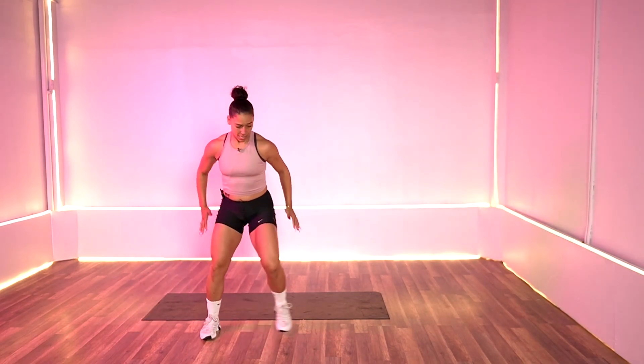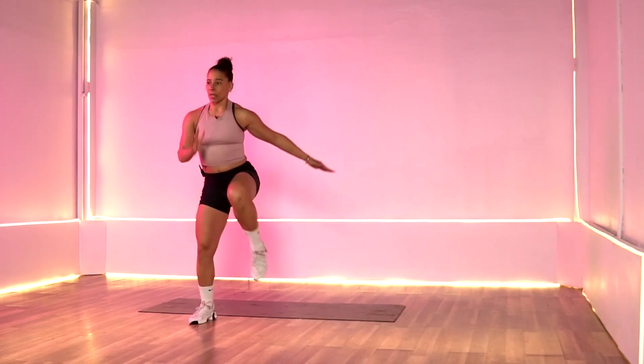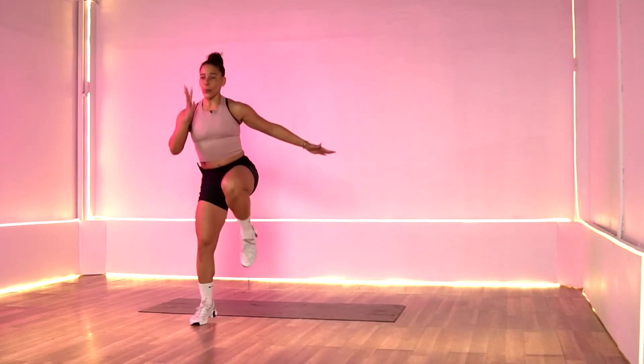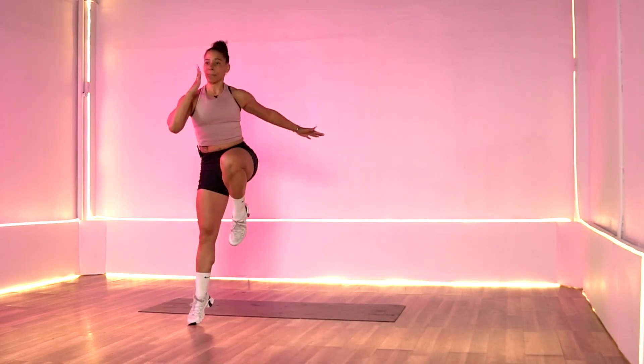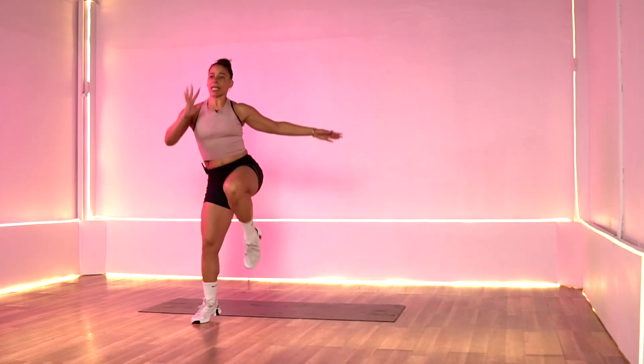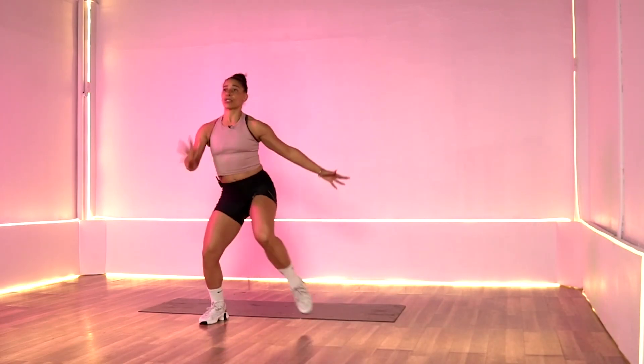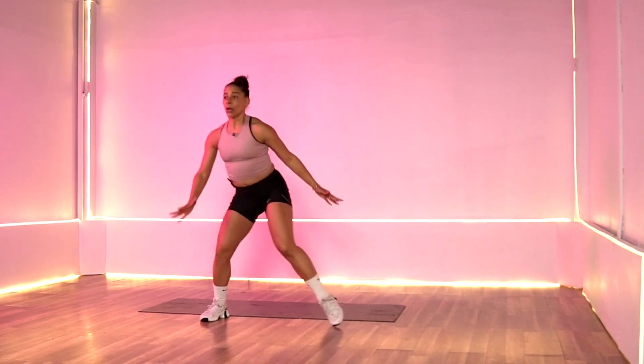Switch sides. Take it down, lift it up. Jump up, lift — we're lifting those bodies off the floor. Three, two, and one. Rest it out. 20 seconds.